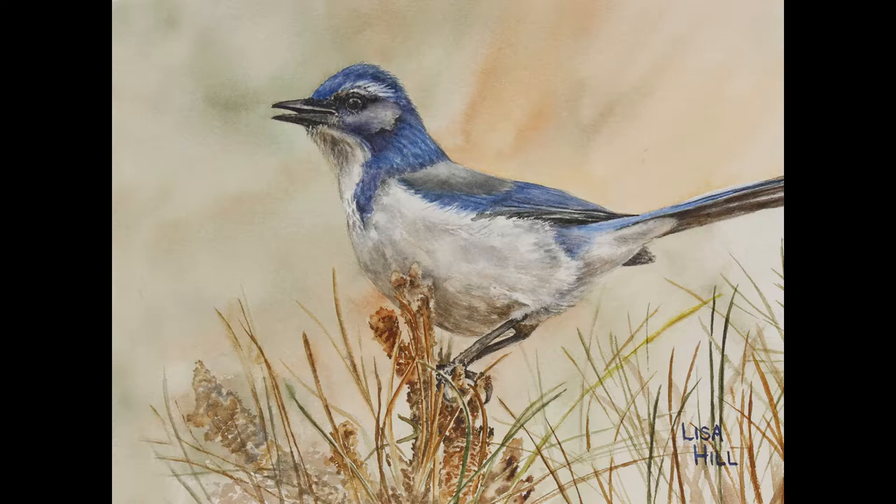I'm happy to share my art with you at the marketplace, and I'm sure you'll find something that's just right for you or a friend.